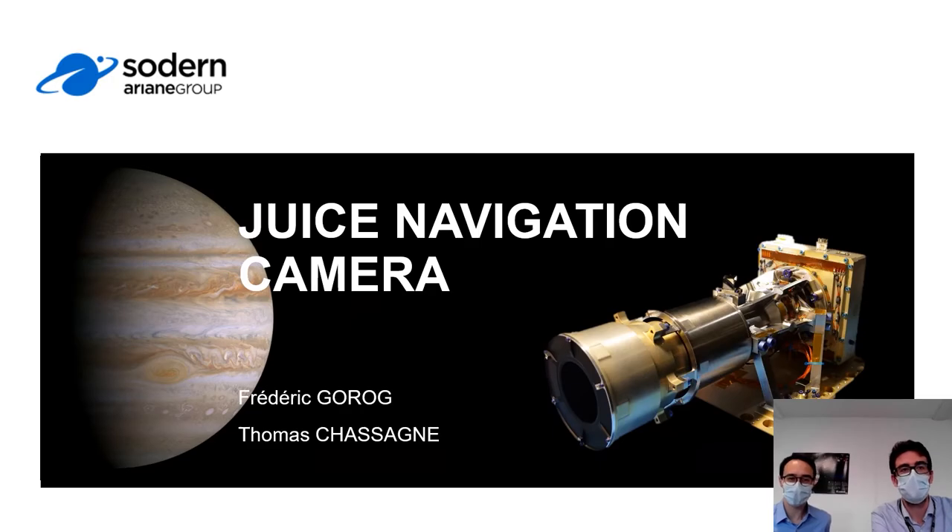Hi everybody. Thank you to GNC members for joining this topic. I'm Thomas Chassain, technical leader of SNF-CAM. I first designed the electrical articulator while my colleague Frédéric Gohoi first started as a technical leader. Now I followed the manufacturing and the qualification of the flight models. We will give you an overview of the development and the key results of the NAF-CAM.